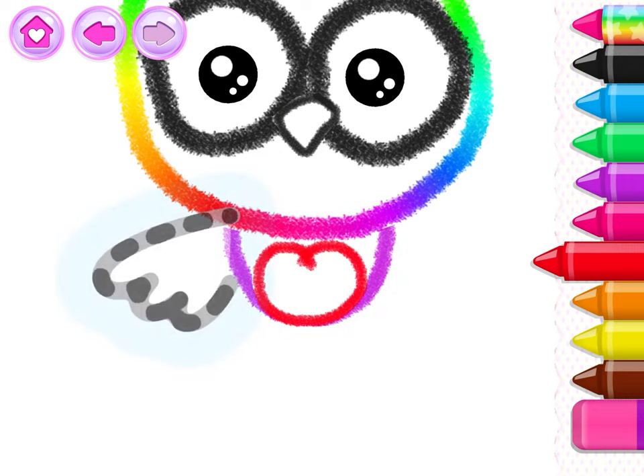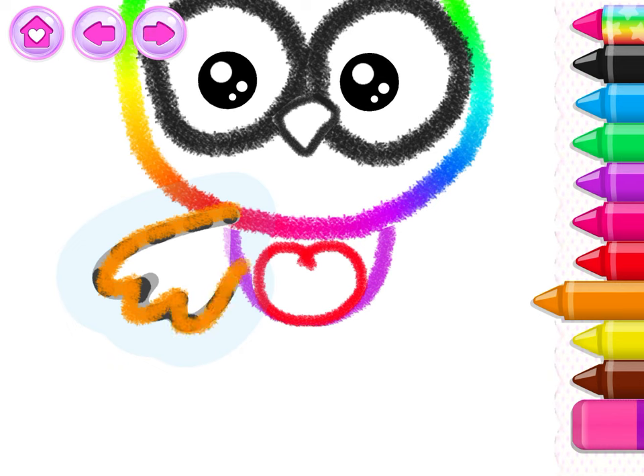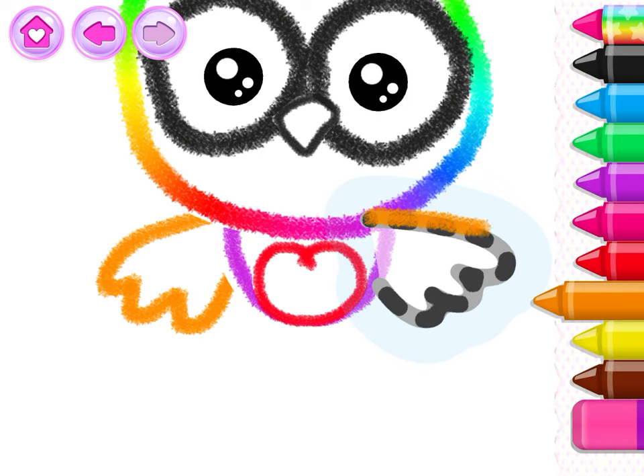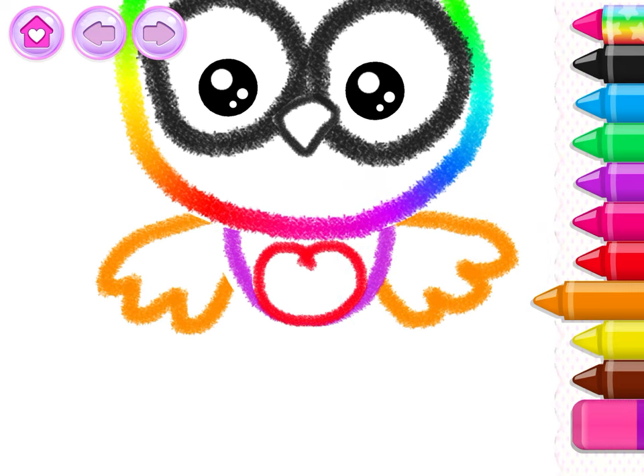Make the owl's wings so she can fly! Beautiful! Your owl is almost ready! Now draw the legs.